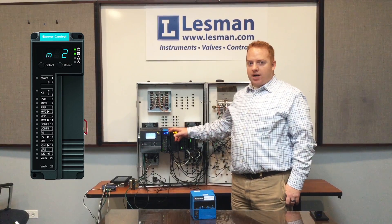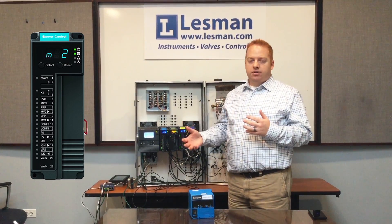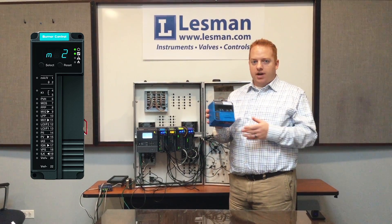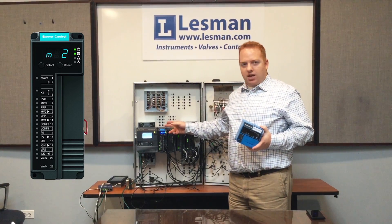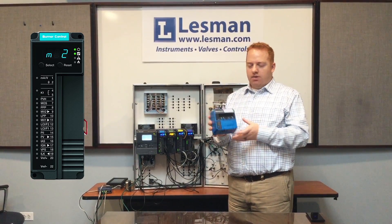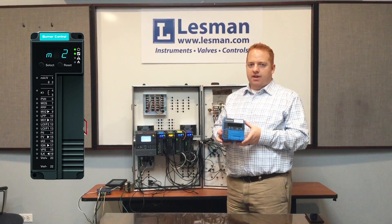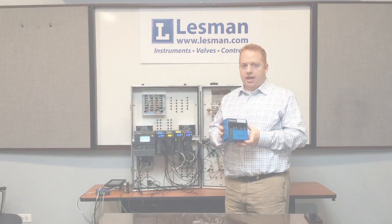A Slate Burner Control Module would essentially do the light-off sequencing and flame supervision that you would normally do on a 7800 module. The great thing about the Slate Burner Control Module is that you can program and customize it to mimic the same type of response that you would get out of any one of the existing Honeywell 7800 flame safeguard modules, and I'll show you how to do that a little bit later in the video.